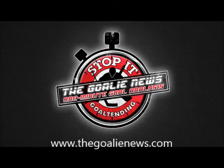Log on to TheGullyNews.com for all your goalie-specific articles, videos, and features.